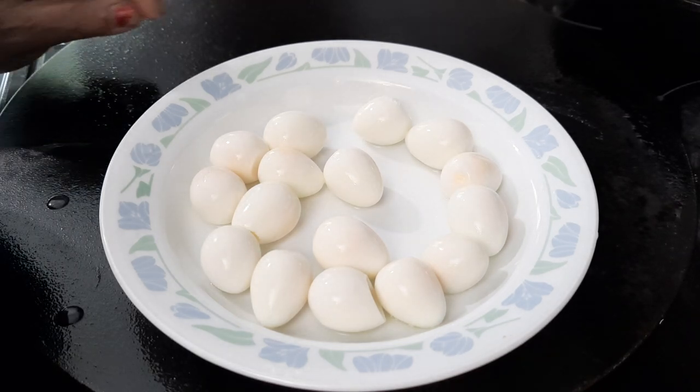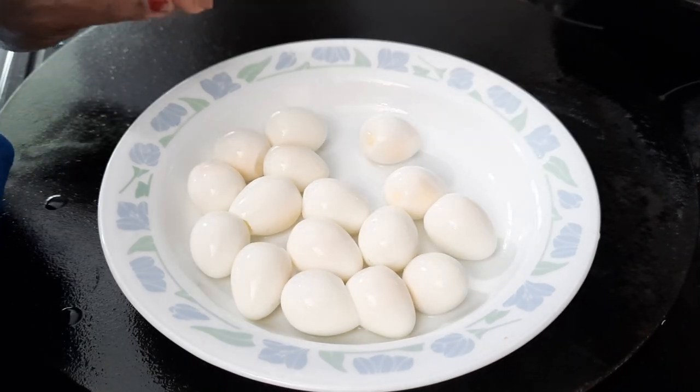It's better to put three eggs per skewer, not more than that, otherwise it's quite hard and they will break.